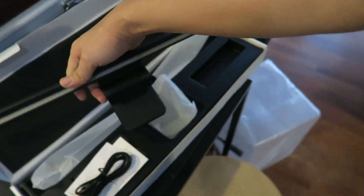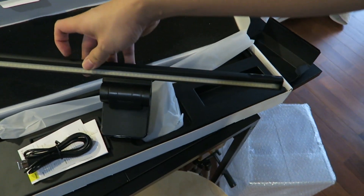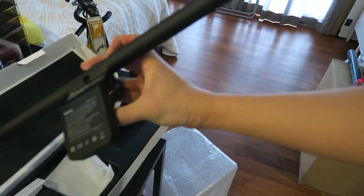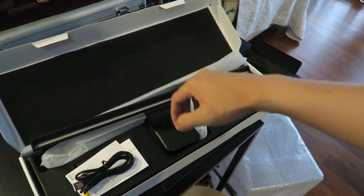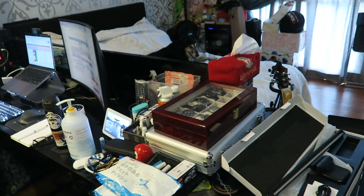There it is — looks like a bunch of LEDs inside. The construction feels pretty premium actually, so that's good. Let me set it up and show you what it's like in a bit.